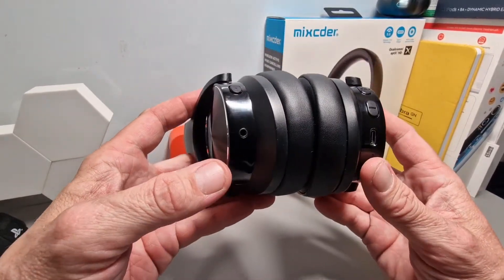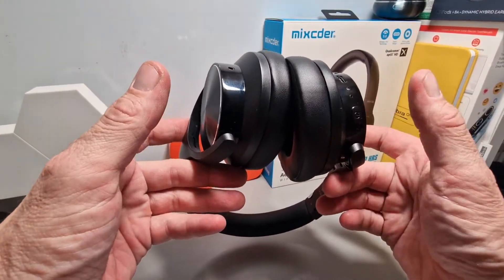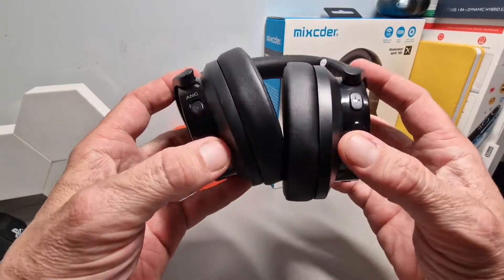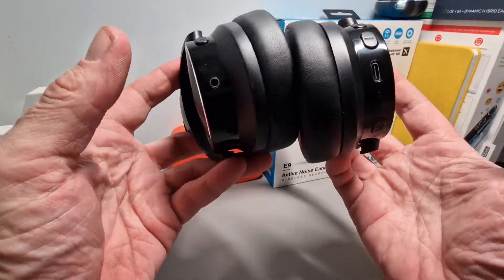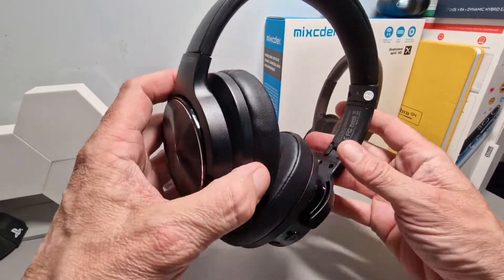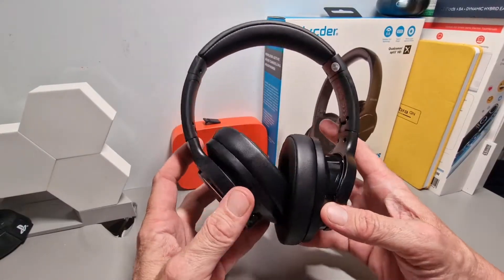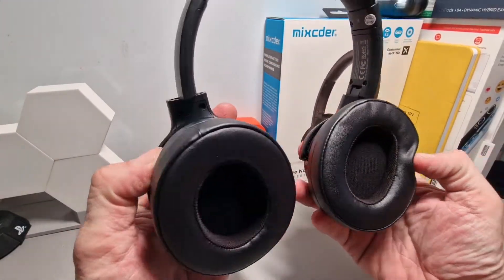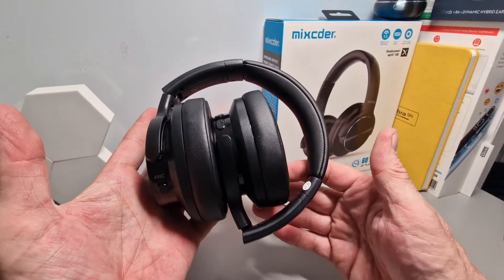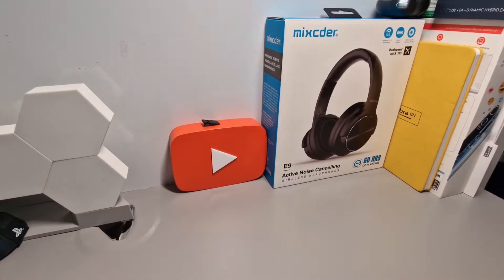Your controls are really, really easy to use. You've got your ANC button here on the side, your controls here, and your power button which also acts as play and pause. You can skip and reverse tracks and raise and lower the volume on these buttons here — and they're easy to manage, even blindly, which is good. Your USB-C port here and your charge indicator with LED status and all that kind of stuff. They're comfortable to wear — clean, plain black design, fairly robust, and I can't see them breaking too quickly either.